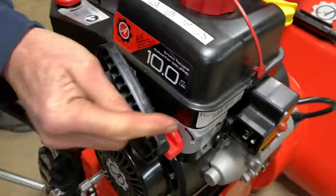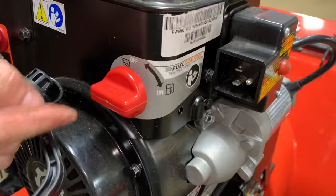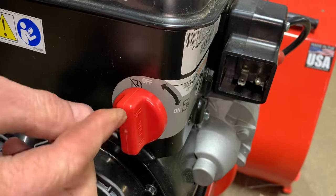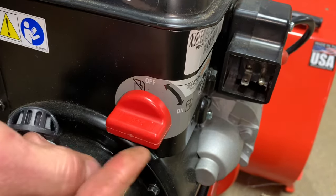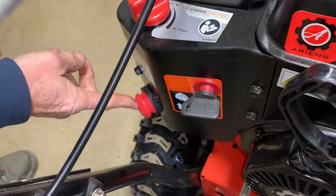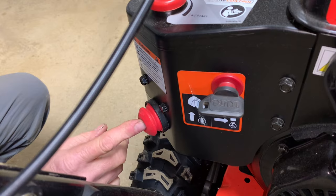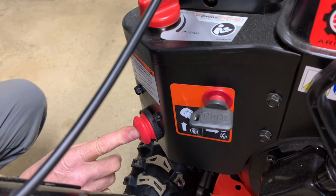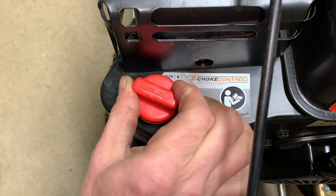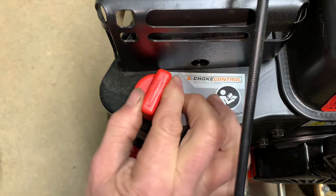Down to the controls — this right here is the electric starter. We also have a fuel shutoff, which a lot of these do not have. It's nice when they're working, but I have come across a lot of these fuel shutoffs that actually don't work. Straight up and down is off; when you want to run it, turn it to the right, and that is in line with on. Over here we have the primer bulb — the instructions say prime two or three times, but I would definitely prime it two, three, possibly four or five times depending on how cold it is outside. You also have the choke knob up here. When it says start, put it up on start — that means it's closed and you're getting full choke. After it starts, take it back to run.